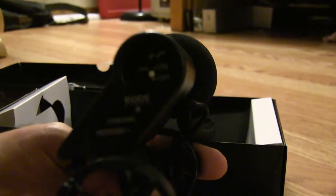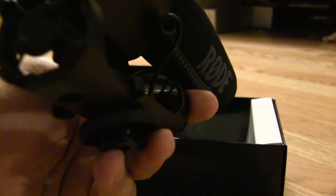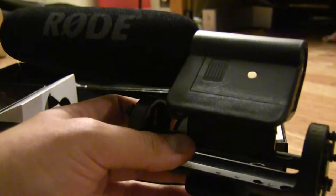We have different buttons on here — turn it on, turn it off. I think there's a high-low pass filter or something; I haven't looked at it yet. I'll be sure to look out for my review on the Rode VideoMic — I'll let you know how good this is. Thanks.